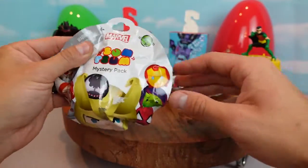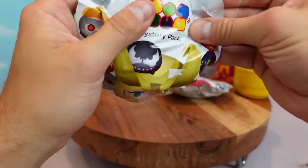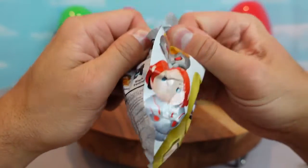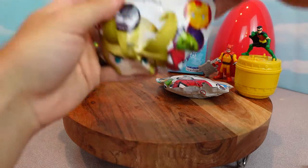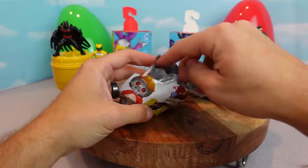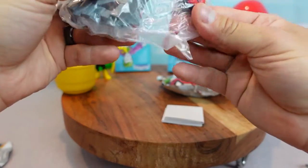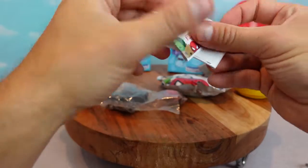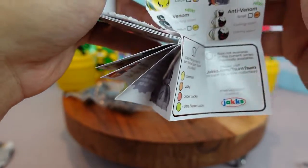All right let's take a look. One, two, three - open! Let's see. Oh who do we have here? Red Hulk! Is that who it is? Yeah. Red Hulk - you're right, we got Red Hulk.